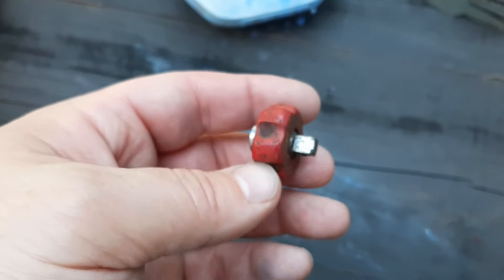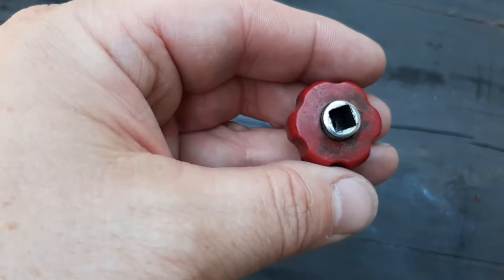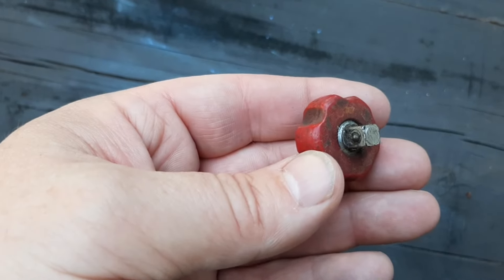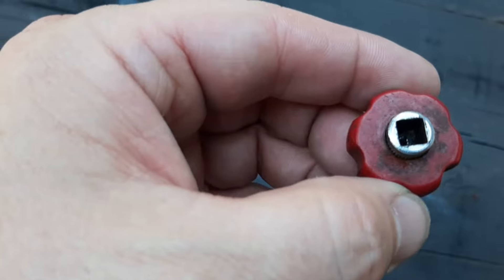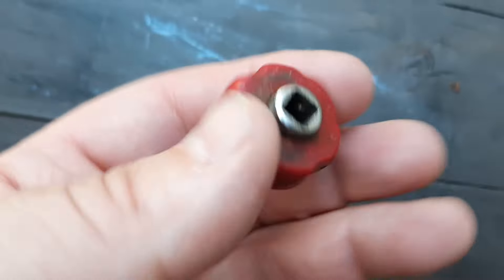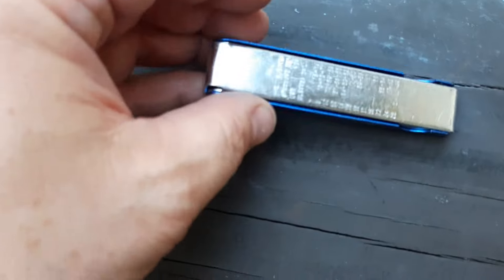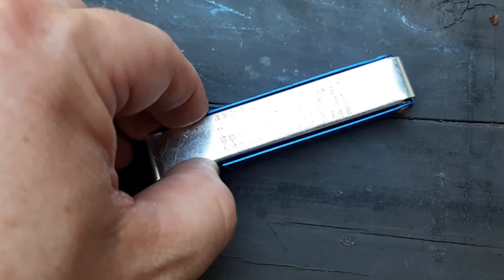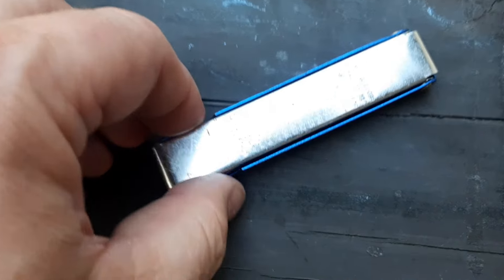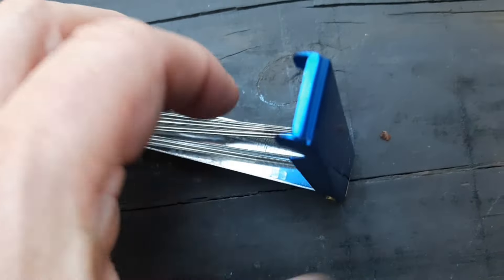Next we have this little finger ratchet. It's got a quarter inch drive on both sides. Not seeing a brand name on there — after taking a closer look, it does seem unbranded, but still useful. Next we have what I believe is a set of torch tip cleaners. It's got different size tips. No brand name on this one, but I'll keep it around in case I need it.